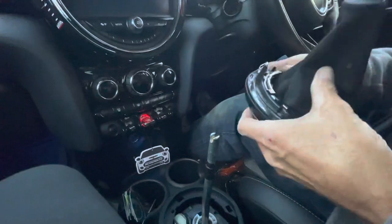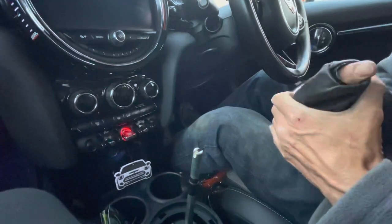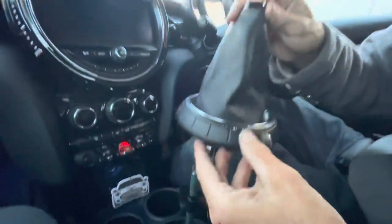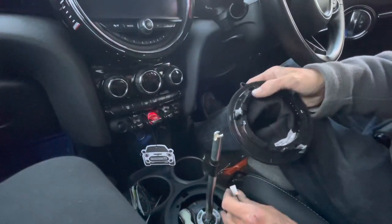I'll show you now what that will reveal. When you push that back up and get it all unfolded, you can see it leaves like a factory folded-over collar just like that.